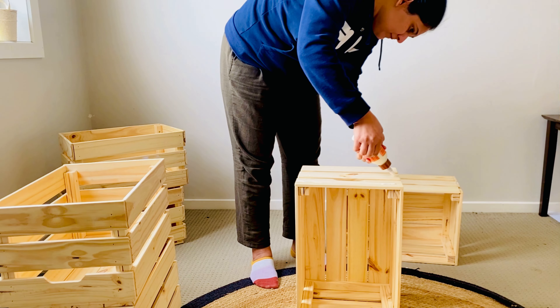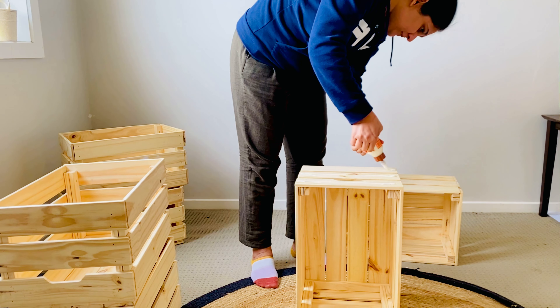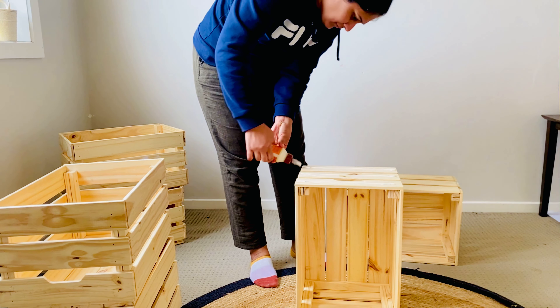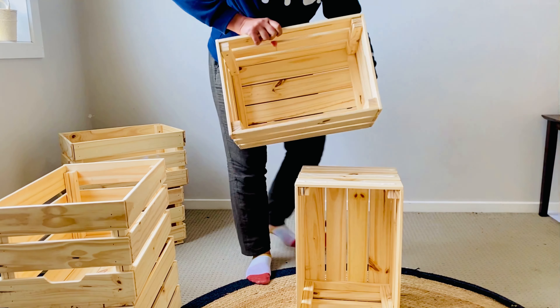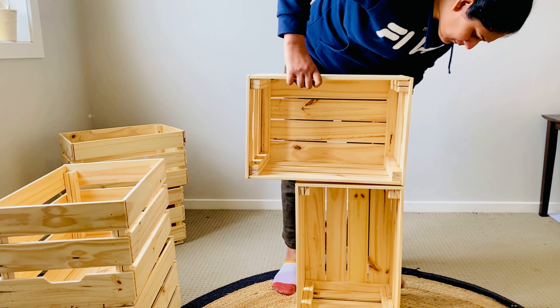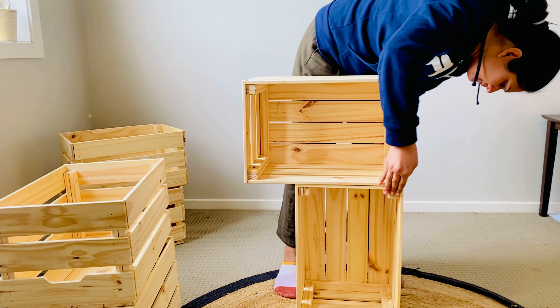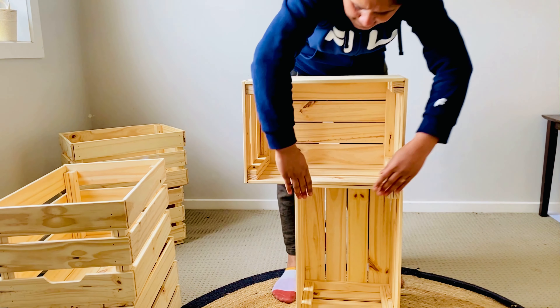I kept the design selection open — I assembled 2 to 3 different shapes, took pictures, and then posted them asking for feedback on which shape looked better. I went with the shape that got the most votes.